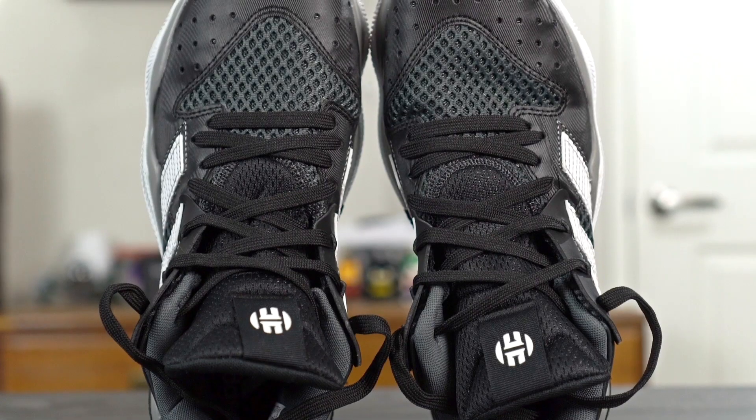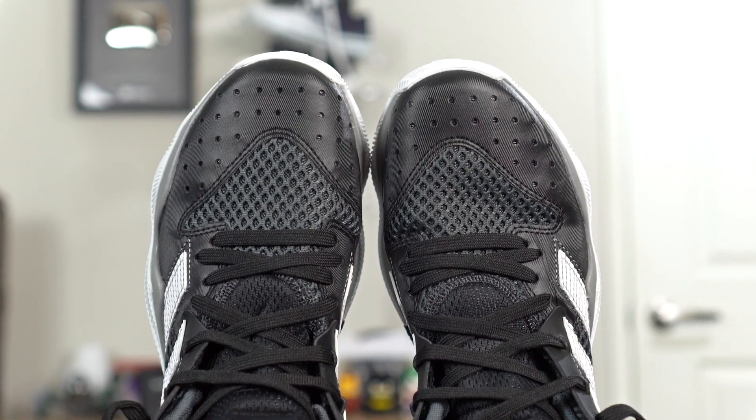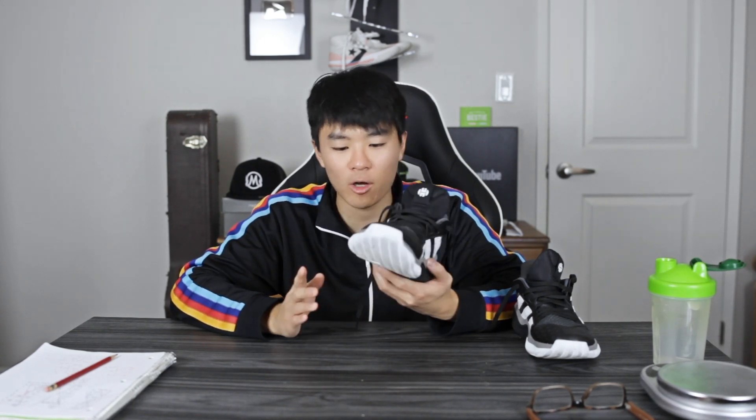For the fit of the shoe, I would suggest going true to size. Width-wise I would say it's slightly wide, so if you have a wide foot you should probably be okay going up half a size. There's also no dead space in the toe area or the midfoot area, so fit was pretty nice for me.